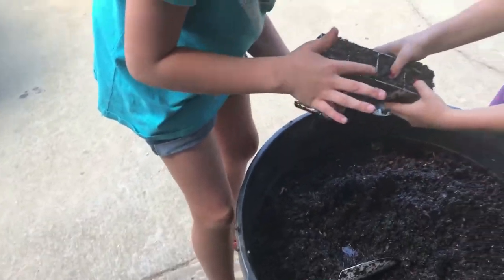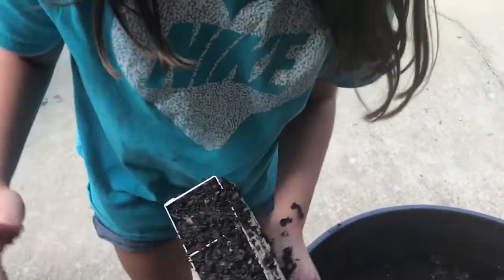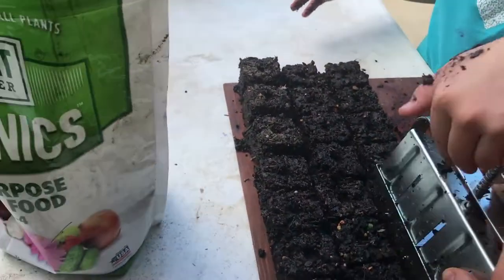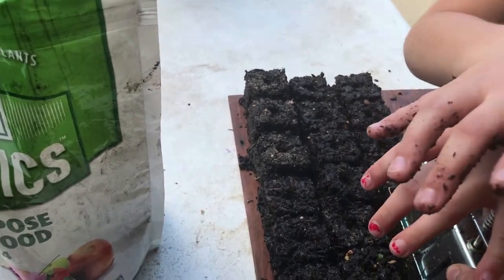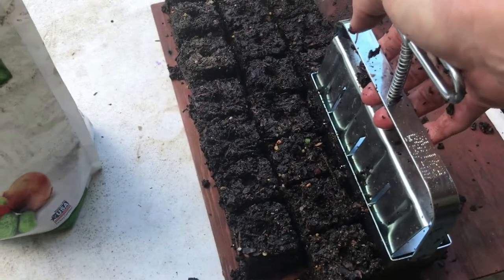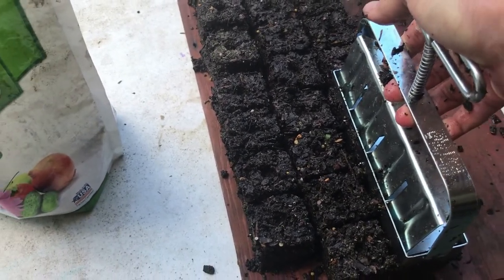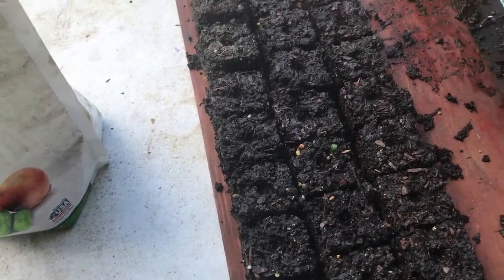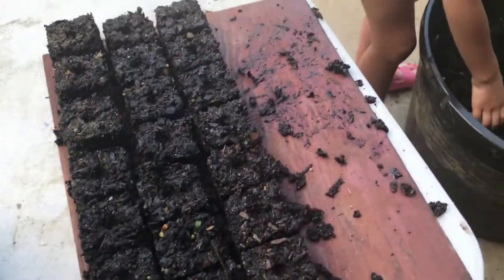Now what we do is take it, put it on its edge, flip it over, push down with it. Take it, push on your trigger to kind of pack it, then lift it up. There you go — soil blocks! Keep on going, keep on making them, girls.